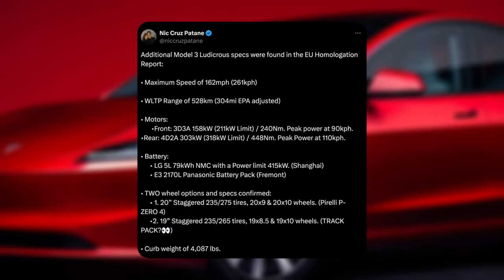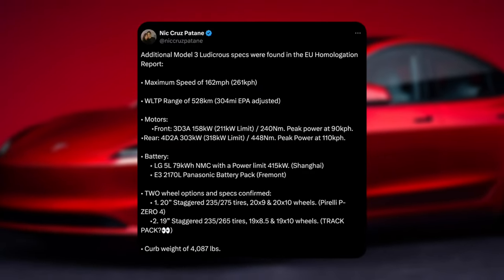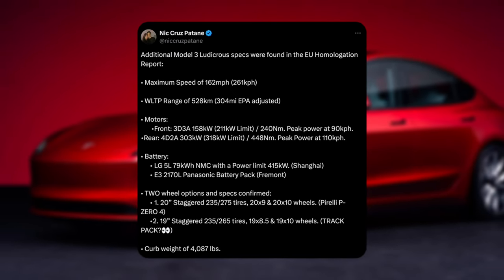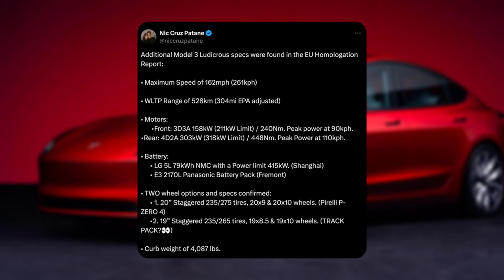But here is a full list — shout out to Nick for posting this. Additional Model 3 Ludicrous specs were found in the EU homologation report.